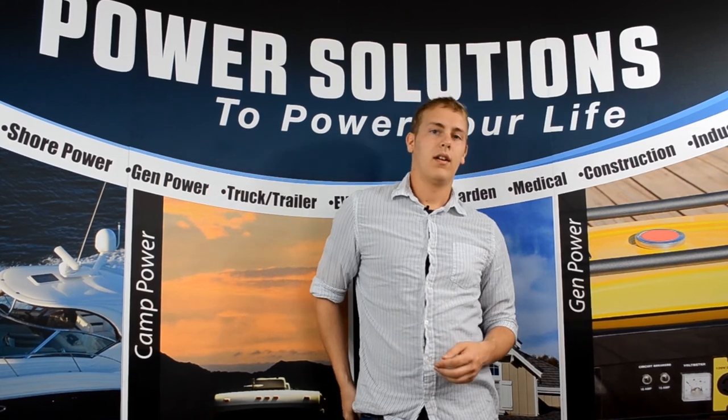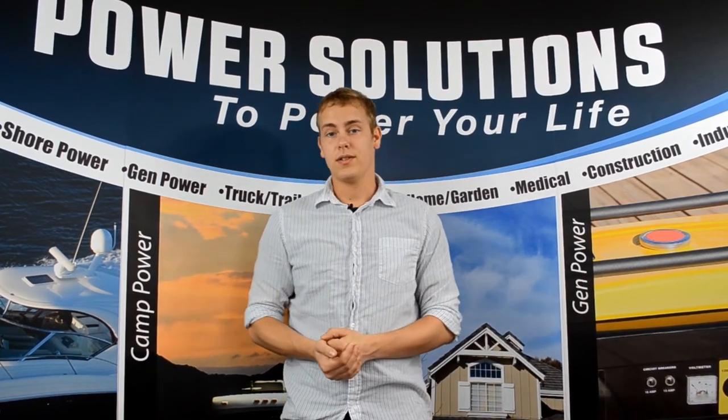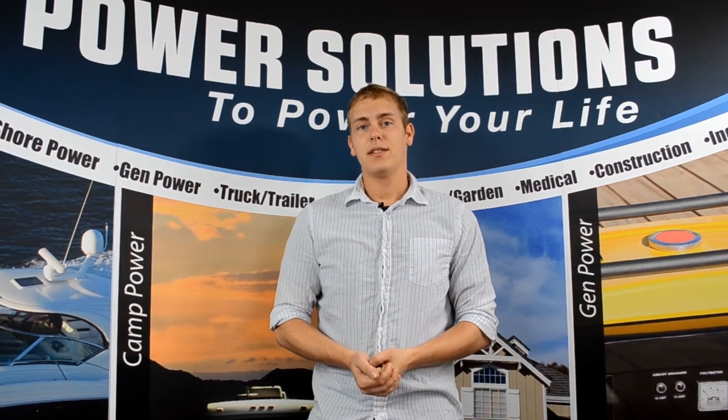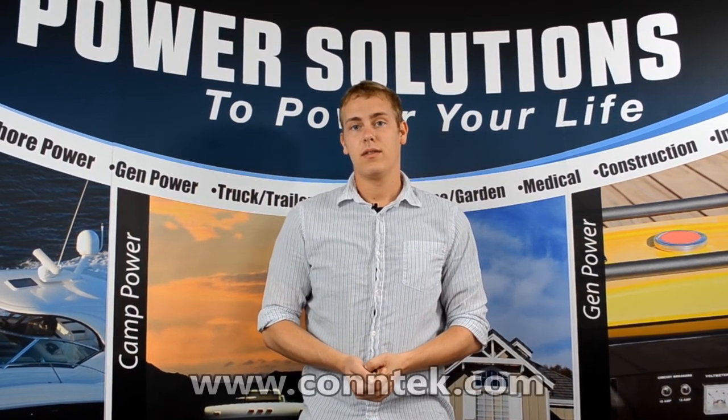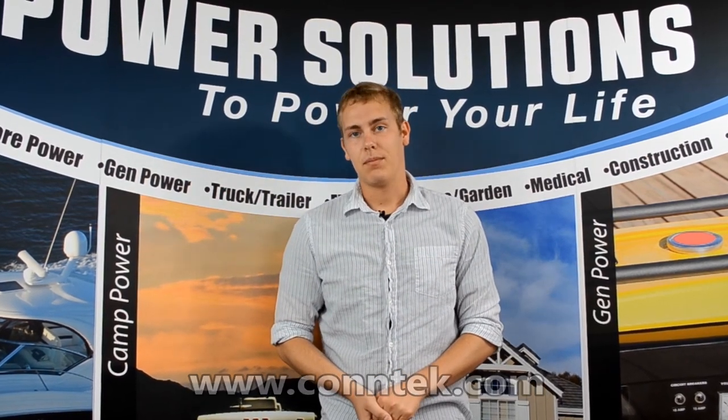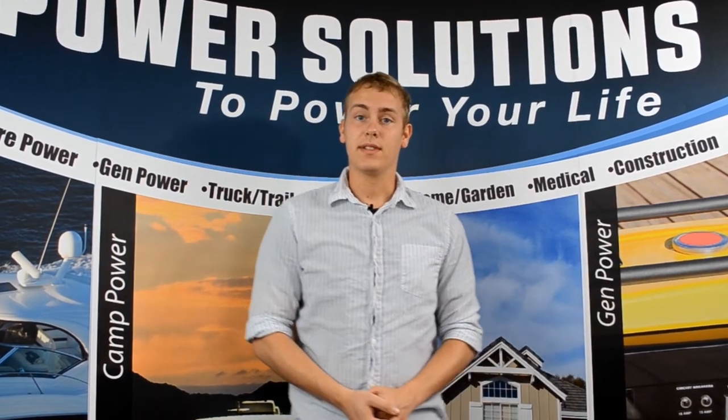If you're sick and tired of lugging around all those big extension cords and running four or five of them just to power all the tools you need, you should probably consider picking up a Plug and Glow. If you're interested, you can find the Plug and Glow at www.contech.com or at the information below the screen.